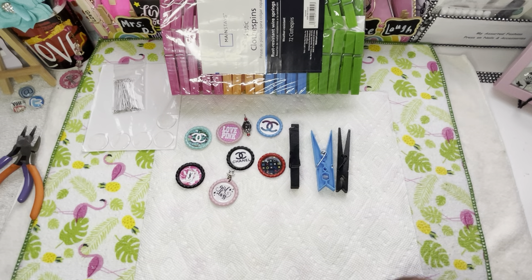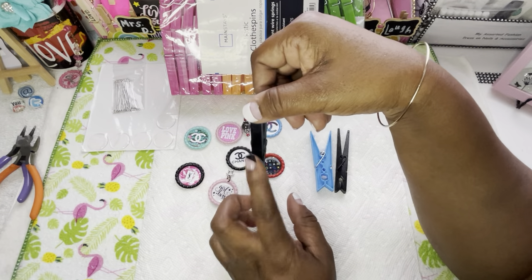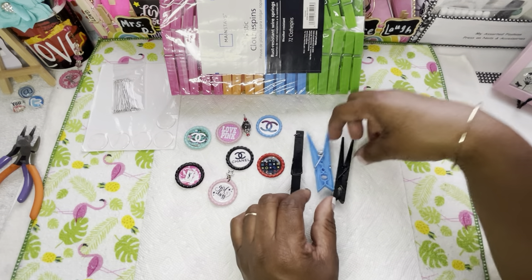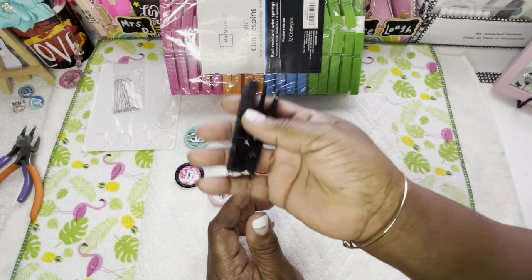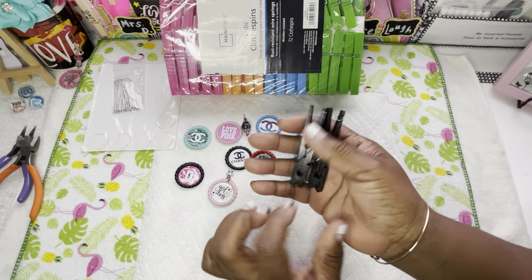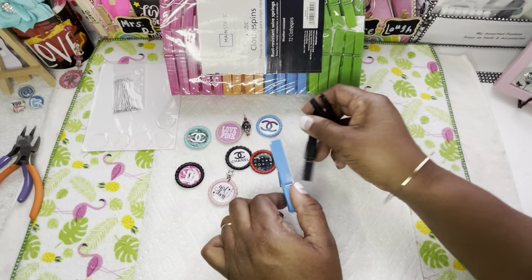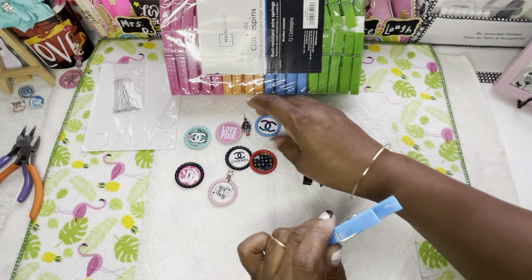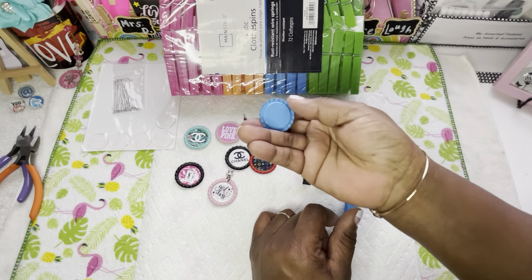Remember when I showed you guys these? I painted these right here myself. I was going to order some but I said nope, I'm just going to paint them myself. And as y'all can see, the bottle caps — y'all have seen me use these bottle caps before.